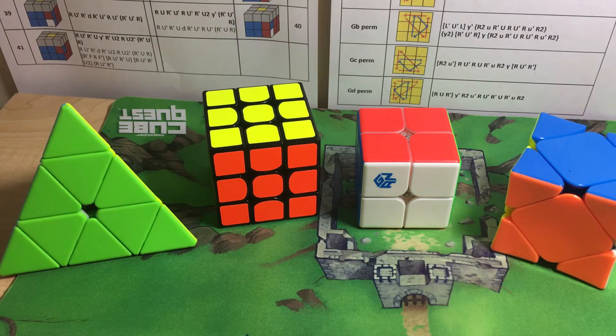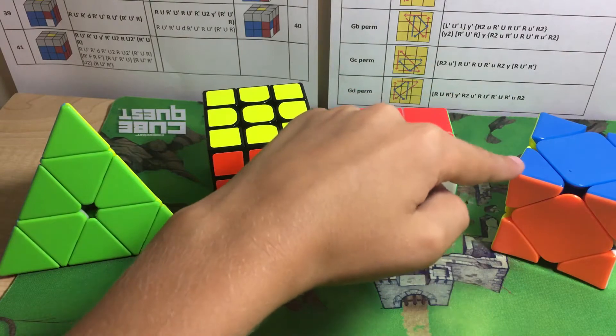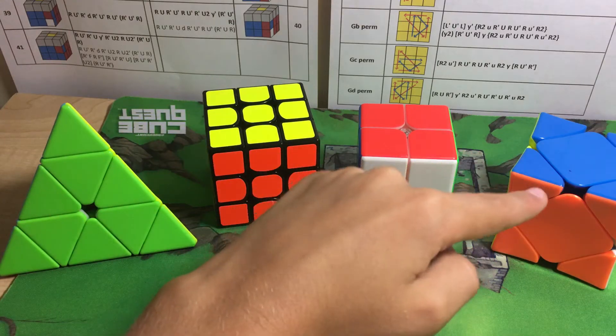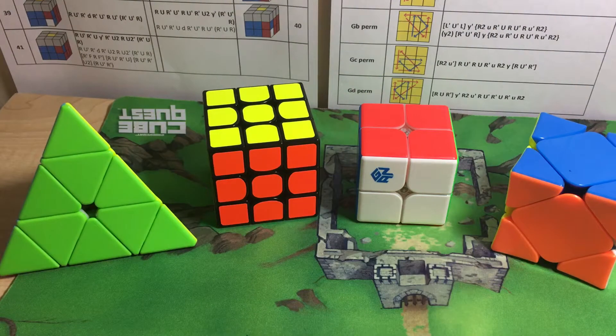Hey, what's going on guys? It's a new cuber here and today I'm going to be doing a quick WCA puzzle relay with the pyraminx, 3x3, 2x2, and skew. The methods I will be using are beginner's method, beginner's method, Ortega, and beginner's method.